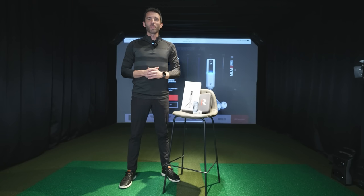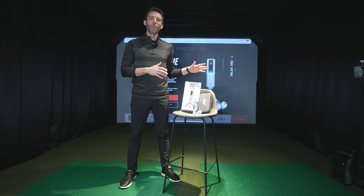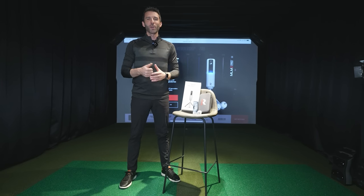What's up guys? Welcome back to Golf Simulator Videos. Today's the day that so many people have been asking about. This is the Rapsodo MLM2 Pro Review. Let's go ahead and get started.